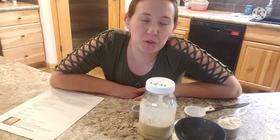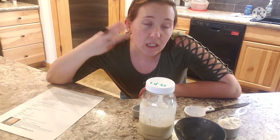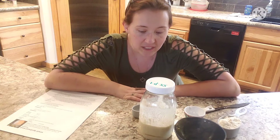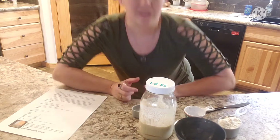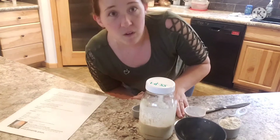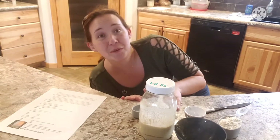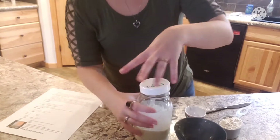Hey and welcome back to Raccoon Creek Homestead. We are on day three of our sourdough starter, and today is the first day that we are going to feed it. So here we go — and I'm kind of tall compared to the cabinet, so we're gonna roll with it.